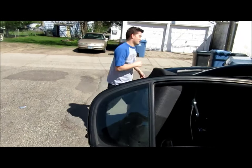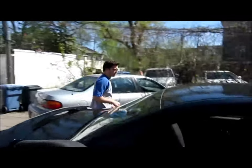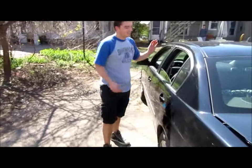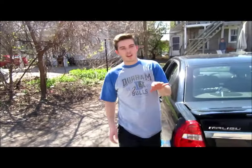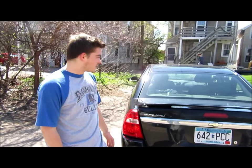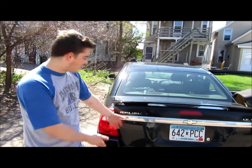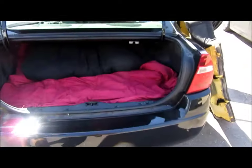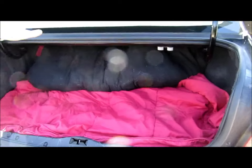Second thing you're going to do is pop the trunk. Now, the supplies you need are a futon mattress or some kind of padding — you can get it super cheap at a camping place, Walmart, or whatever. And some blankets and some pillows. If you want to sleep in a sleeping bag, you can do that on top of it. I took my futon mattress and my comforter and crammed it in the trunk and laid it out.